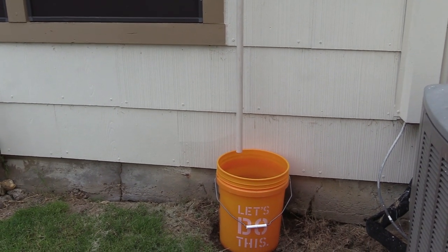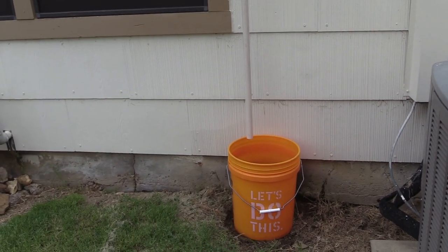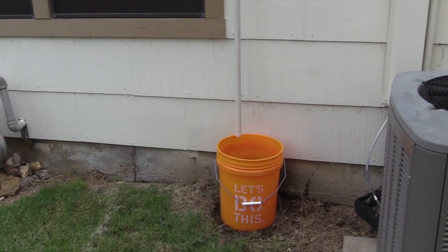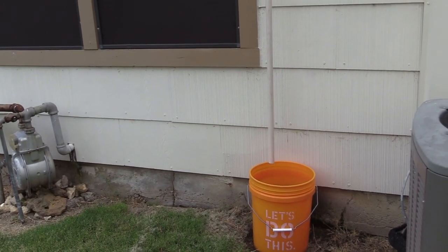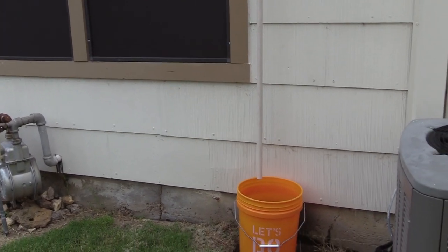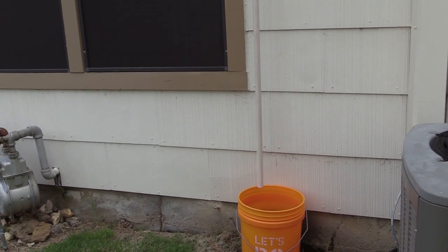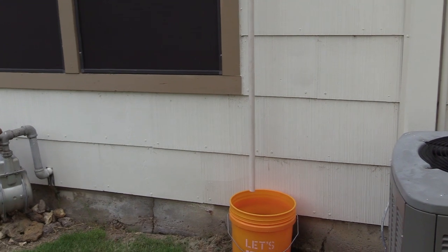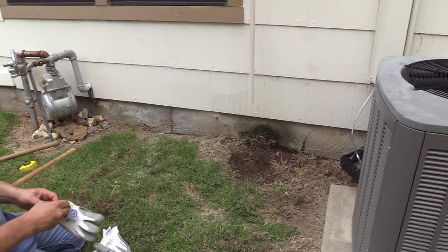We'll place a rain barrel there so we don't have to empty the bucket several times a day. It holds 50 gallons, so when it gets to 50 gallons we'll need to empty some regularly. If you're in an area that doesn't get a lot of rain but it's hot and you run your AC throughout the year or part of the year, this is a great way to collect extra water. It's July and we're running in the upper 90s most of the time, so it'll be less later on, but for now it's about 12 to 15 gallons a day.